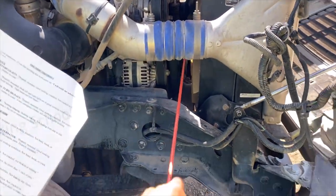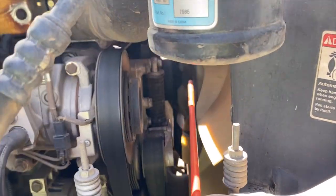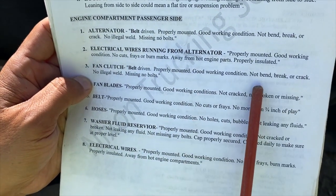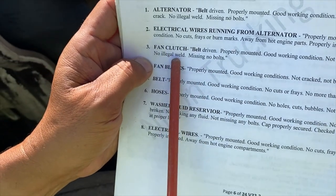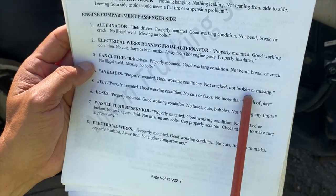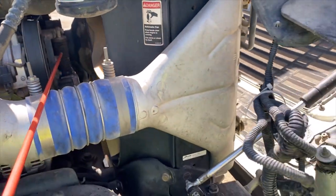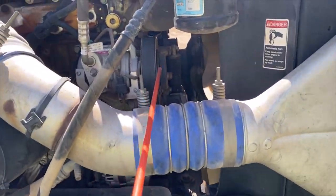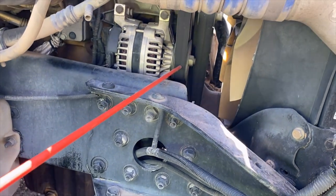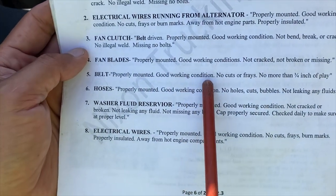Fan clutch — belt driven, properly mounted, good working condition, not bent, broken or cracked, no illegal welds, no missing bolts. Fan blade — properly mounted, good working condition, not cracked, broken or missing. The fan clutch is belt driven, same as the alternator — you can see the belt right here, that's why it's called belt driven.